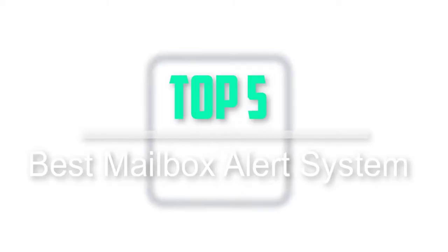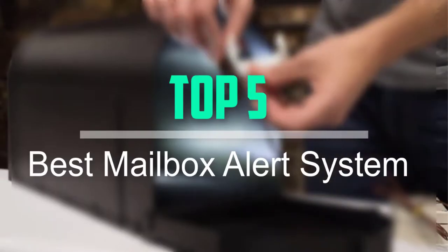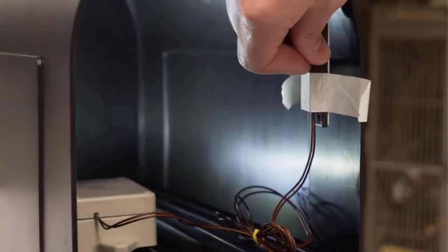Hello everyone, welcome back to our new video. In this video, I will give you more information about the top 5 best mailbox alert systems that are available on the market.